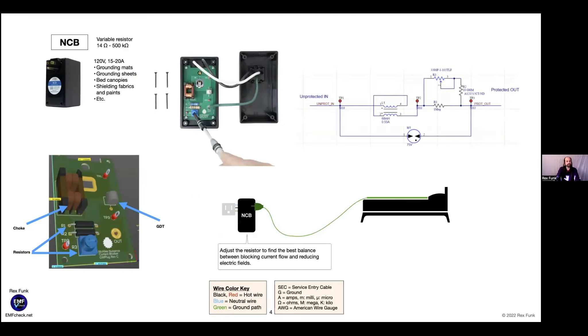The NCB plug plugs into the wall and has a variable resistor from 14 ohms to 500 kilohms. It's used for 120 volt circuits, 15 to 20 amps, and can be used on grounding mats, grounding sheets, bed canopies, shielding fabrics, and paints. It can be opened up by removing four screws to access and adjust the variable resistor with a screwdriver.